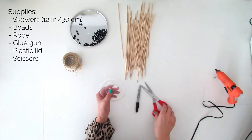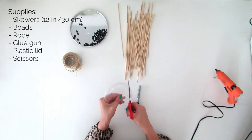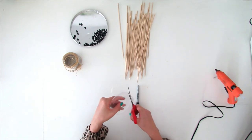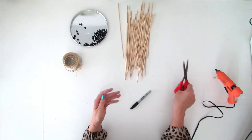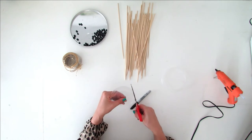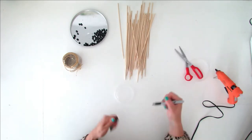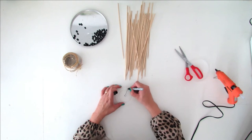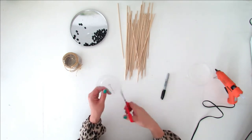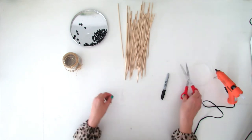Take the plastic lid and cut the edge to have a flat piece of plastic. If possible, work with a transparent lid so it doesn't show that much once the lampshade is finished. Draw a small circle on the center and a line between the drawn circle and the edge, then cut following the lines you just made. This step will allow you to pass the cable wire through the lid and to hang the lampshade.